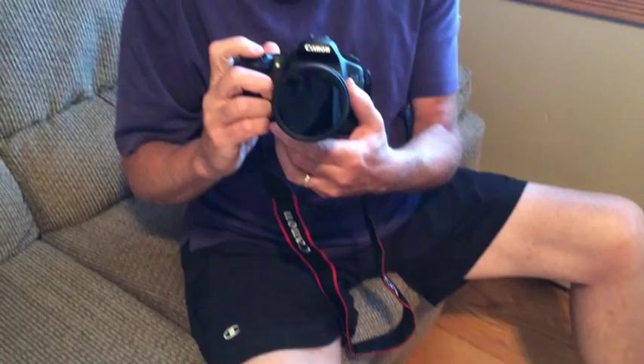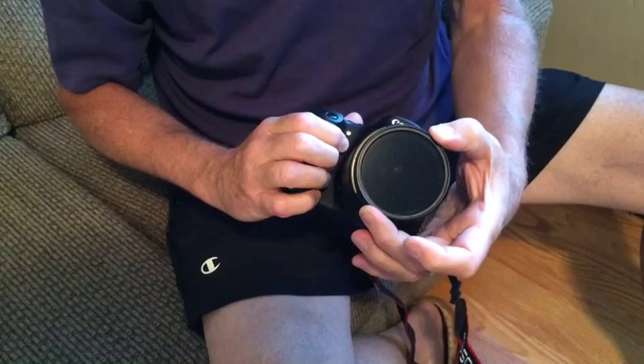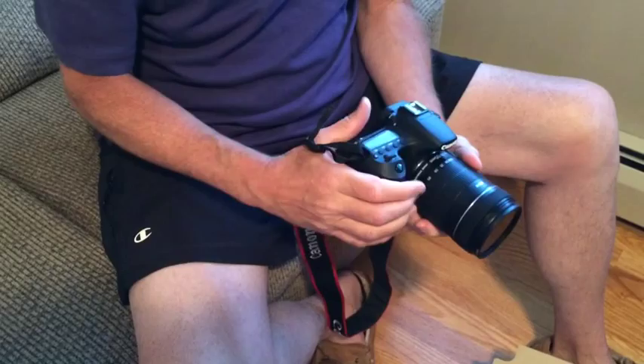On the end of the lens here is a filter — it's already on here, the UV protector. It's on the lens already. It protects the end of the lens, the glass.